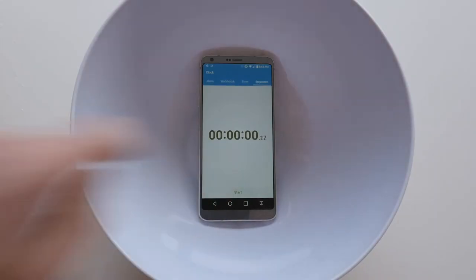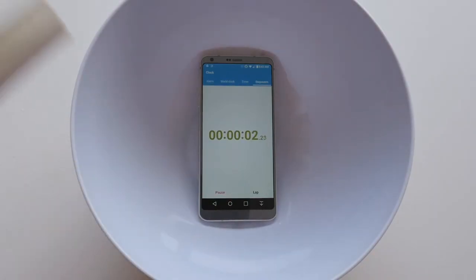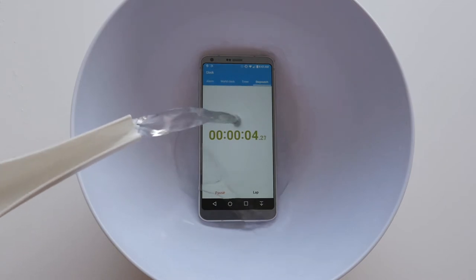Now, I don't have a tank that's 1.5 meters deep, but I do have a bowl and some extra time to kill. For this experiment, I'm going to be placing the G6 into a bowl of water, setting a timer, and seeing if it can last at least an hour. And just to be clear, you're not going to have to wait a full hour to see the results, since I'll be speeding up the time.